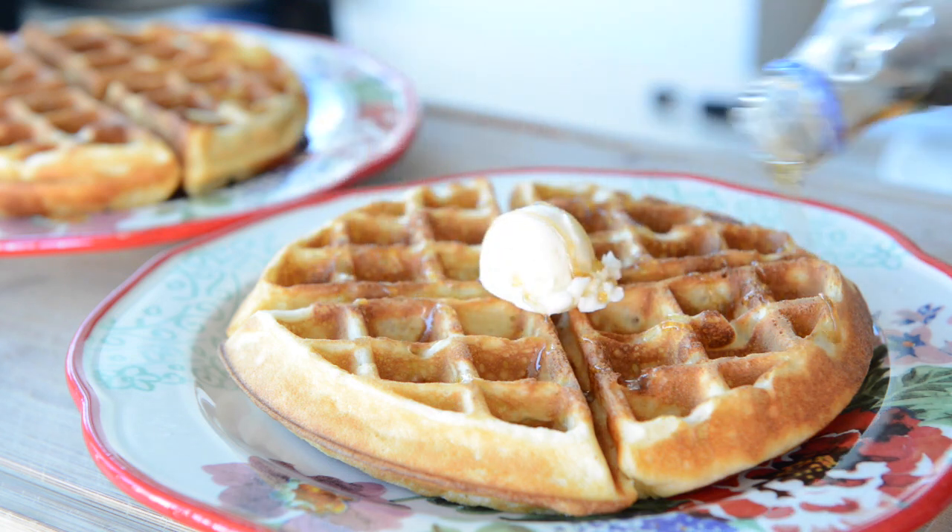I hope you guys enjoyed learning how to make this recipe and I hope you give it a try. Let me know in the comment section below what your favorite waffle toppings are, whether that's berries, cream, or maple syrup — I'm curious what your favorite is. Thanks for watching and I'll see you guys next time.